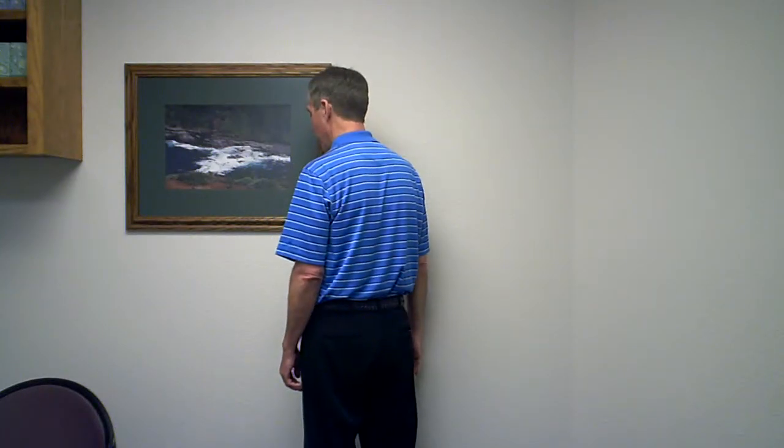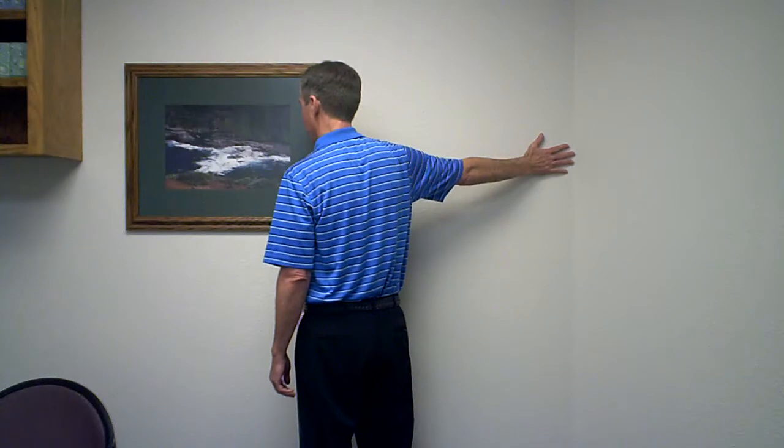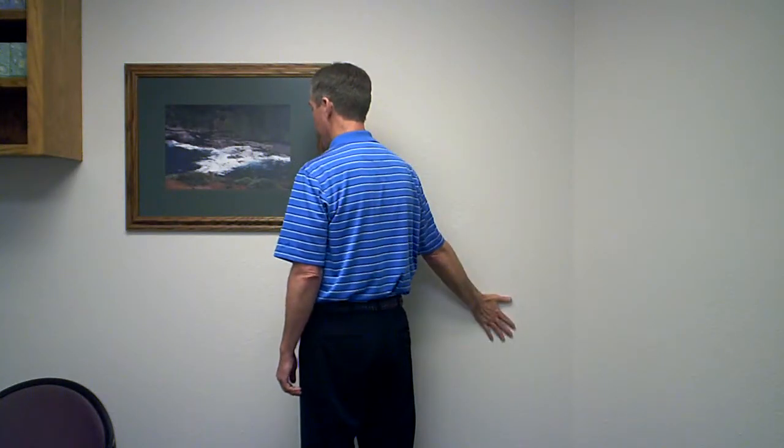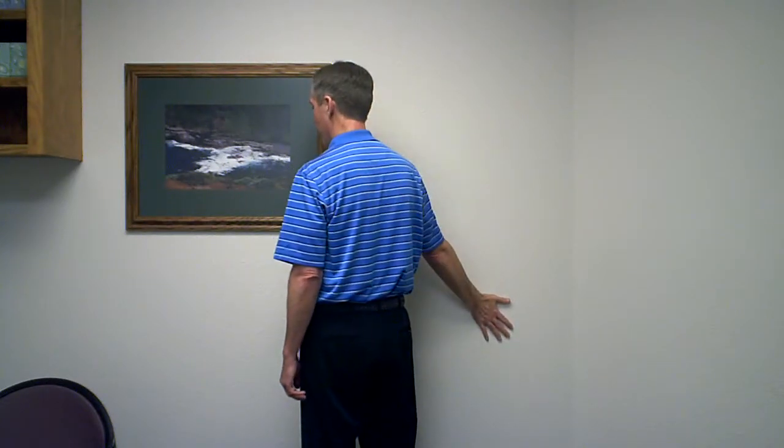You would stand at an angle from the wall and have your hand out straight, or in the neutral position, or upward in the raised position. I'll first show you the one downward.